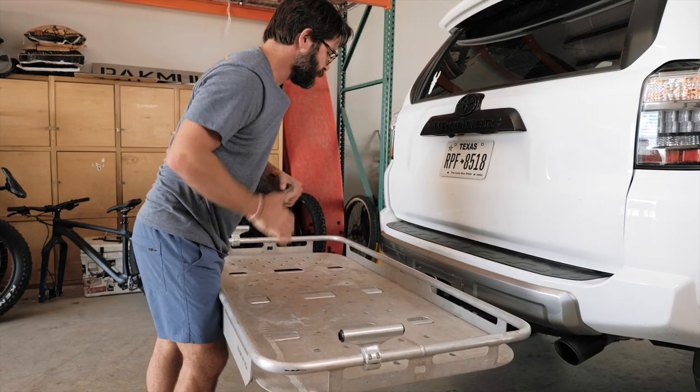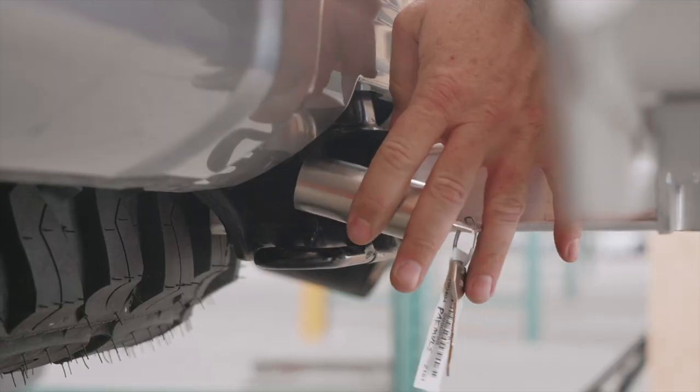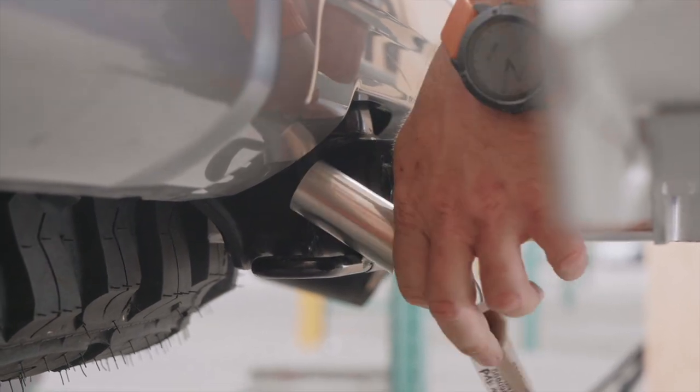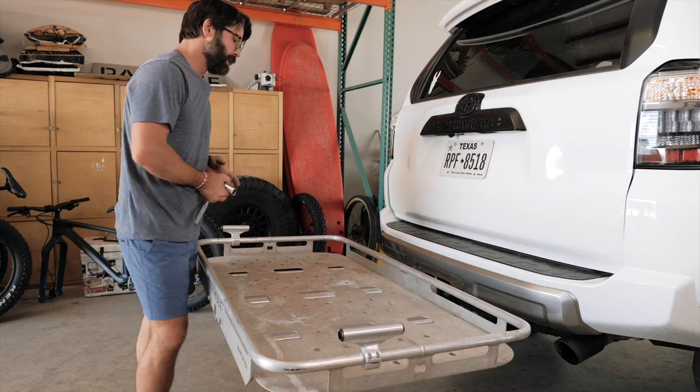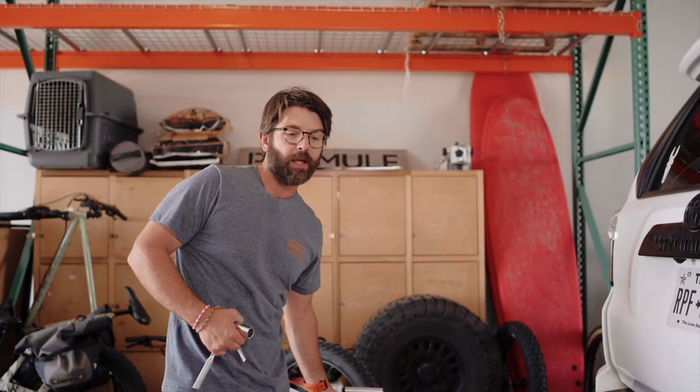Everything's locked in place. Feels good. Remove the key and double check the lock one more time. Once I load it and get a little bit down the road, I might give it another tighten. You can see our anti-wobble system's locked in place. You're ready to go. You're ready to load.